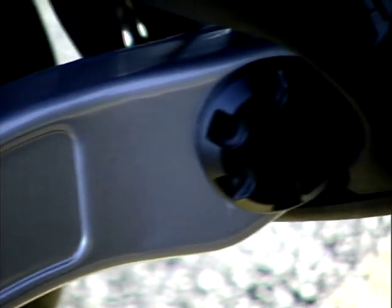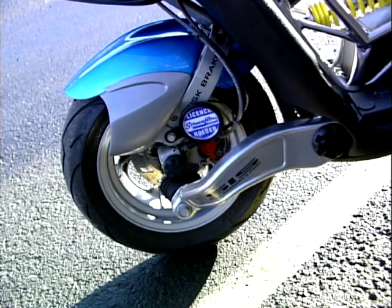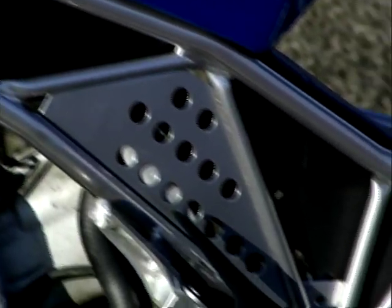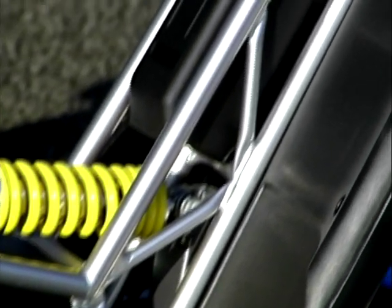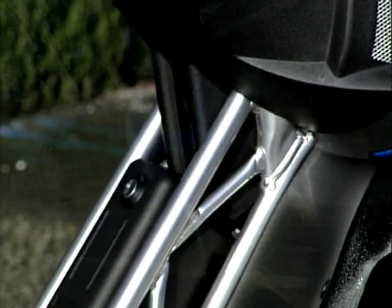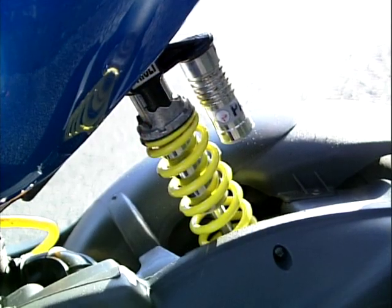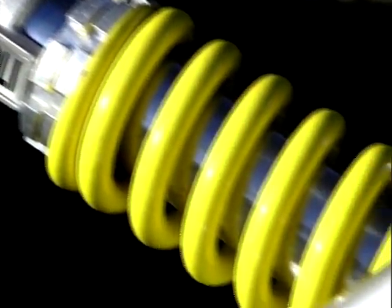Well, look at it. There's that hub centre steering up at the front, that lattice frame that kind of reminds you of a Ducati just a little bit. There's the fact it comes in screaming day-glow yellow, or perhaps day-glow orange. And as well as that, it does just over 90 miles an hour. And that is a lot of speed for a little scooter.